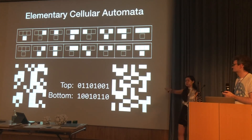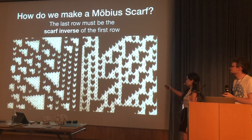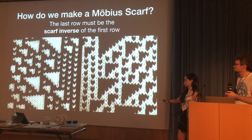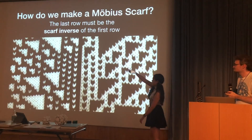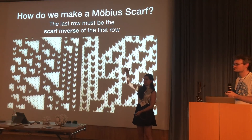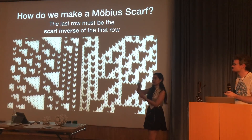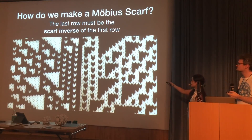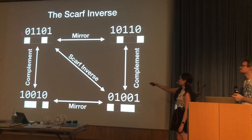Typically Fabian takes a random binary string as a seed and picks one of the 256 possible rules, but we wanted to do this as a Möbius strip. That means we start with one row of stitches and go down to the bottom, and the last row needs to join smoothly to the top with a twist — meaning we need to invert and flip it, and that has to equal the initial row for this to be a complete cycle.